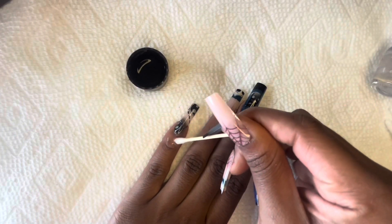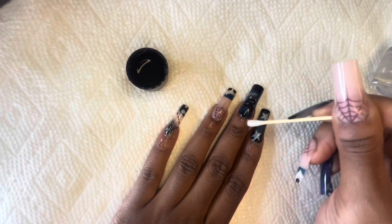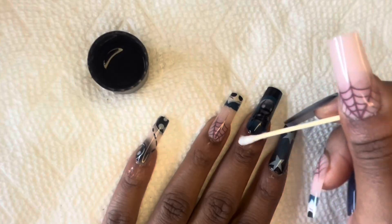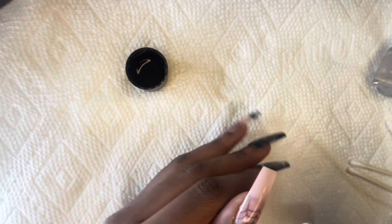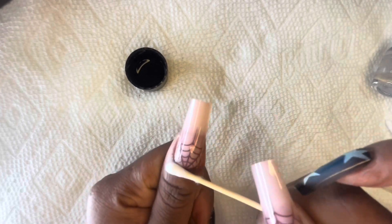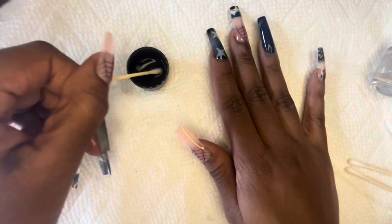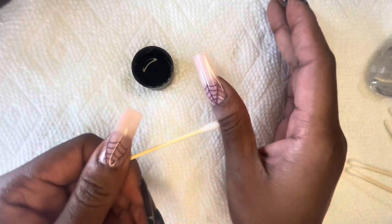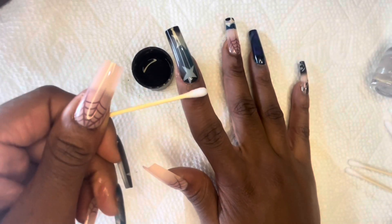Now I'm going to be going in with that Q-tip and some nail polish remover, and I'm just going to be cleaning up the sides of my nails because I dropped that glue everywhere. Keep some Q-tips and some nail polish remover on the side. Do not put too much nail remover because you might end up taking the nail off — just a little bit, just a little dab. You ain't got to pour all that in.